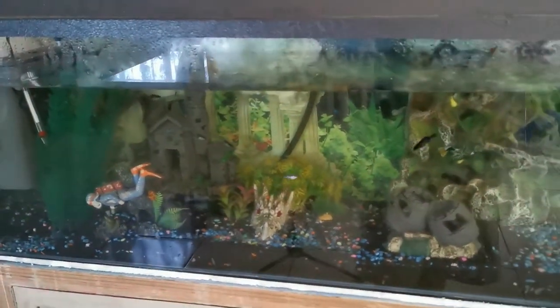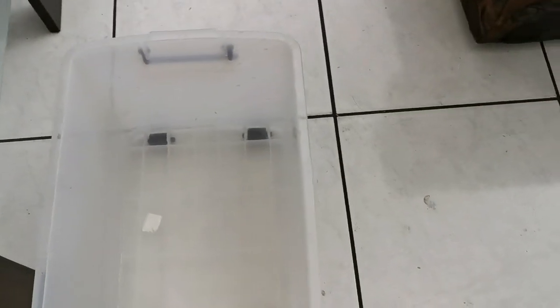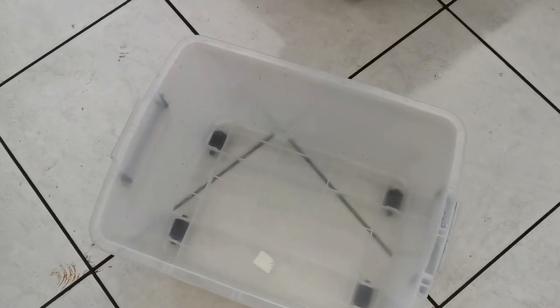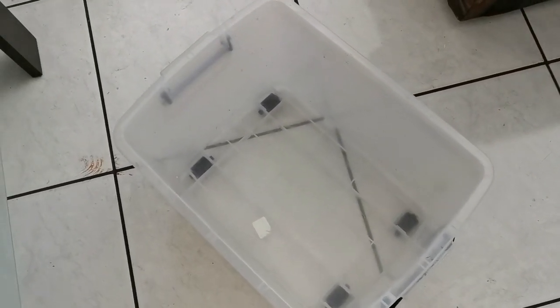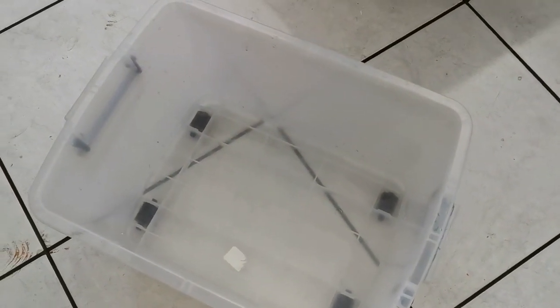The first thing you're going to need to start with is a clean bucket. I'm going to use this container — it has never been used for anything else than for my fish. So you need something that's clean, with no soap in it whatsoever. You don't want to get any soap close to your fish because they will die. Even if you think it's clean, if it has ever been used for any chemicals or soap, don't use it. Use a clean bucket dedicated only for your fish.